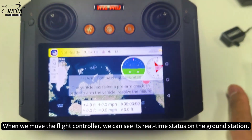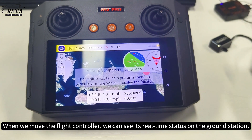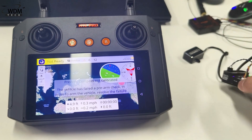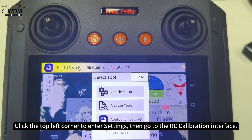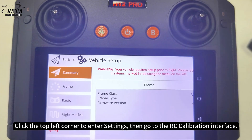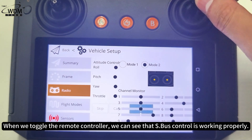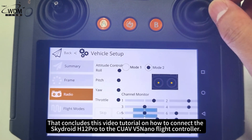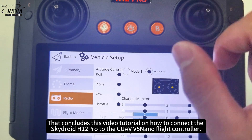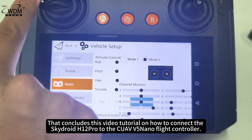When we move the flight controller, we can see its real-time status on the ground station. Click the top left corner to enter settings, then go to the RC calibration interface. When we toggle the remote controller, we can see that S.Bus control is working properly. That concludes this video tutorial on how to connect the SkyDroid H12 Pro to the CUAV V5 Nano Flight Controller.